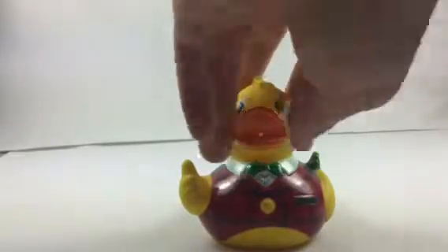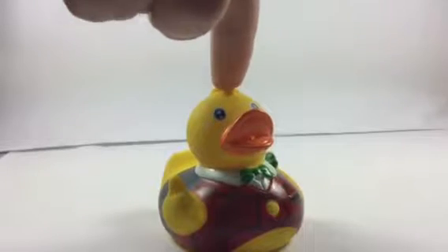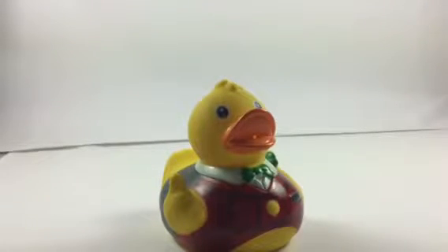Hey, what's up guys? DuckDude here. Today we're going to look at this mistletoe duck. This duck actually has a funny story. I went to a certain store,